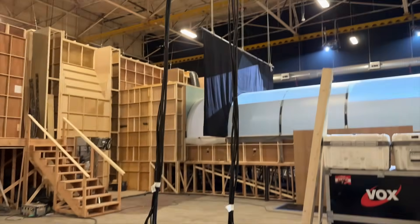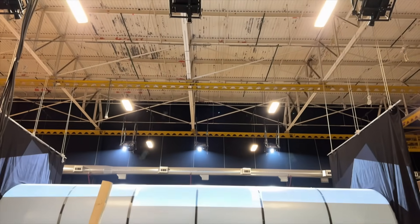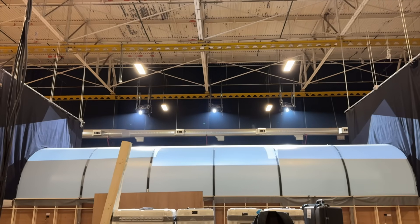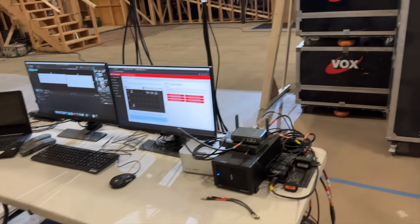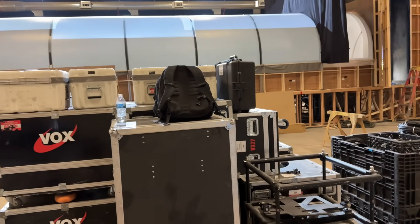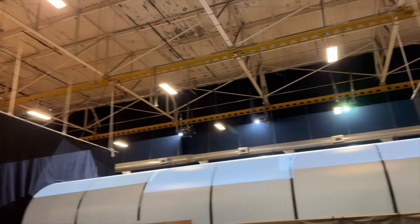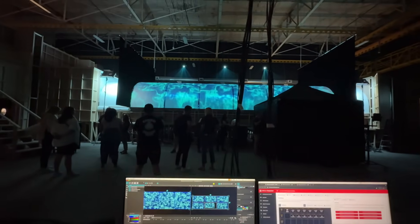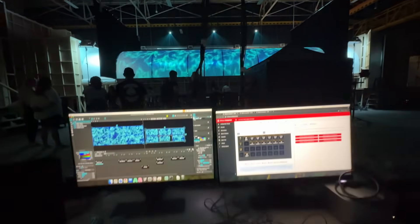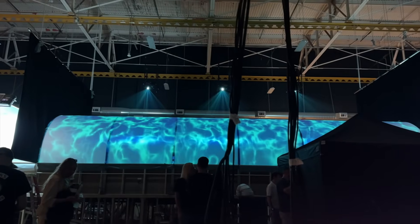The company dropped off six projectors, computers, cabling, rigging, and power, and I worked with a union crew to get it all up and functioning. Once it was all hanging in the air, everyone pretty much left, and it was just up to me to program, map, align, and sync all the projectors so we could get one continuous image across the tunnel. The goal was to make the tunnel look like it was underwater, then the camera crew would use their TV magic to sell the gag to the audience watching.